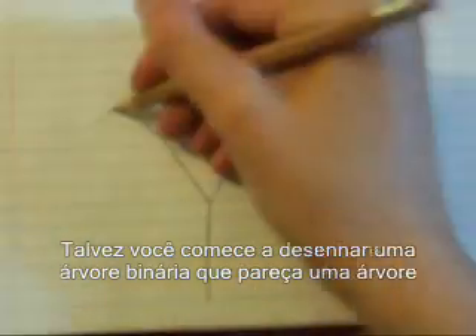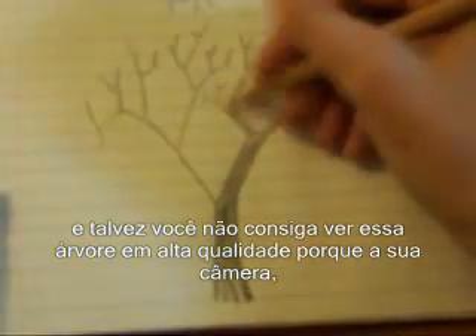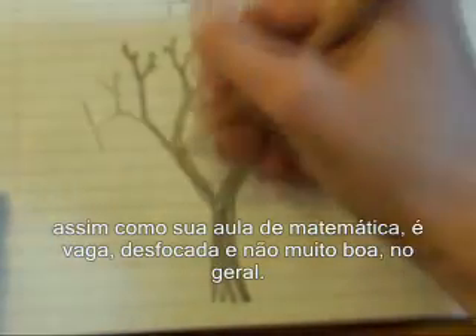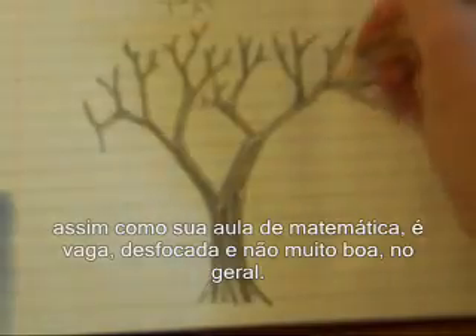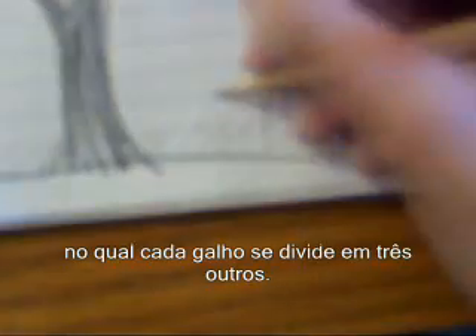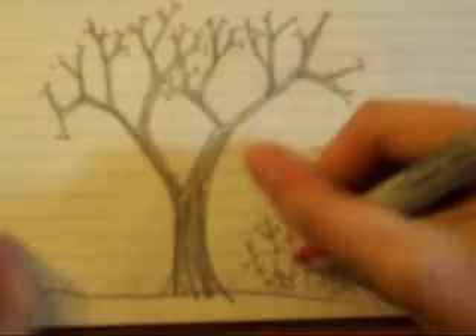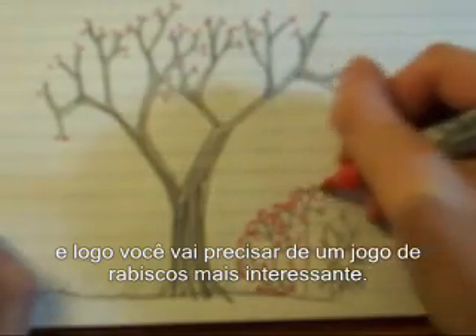Maybe you start drawing a binary tree that looks like a tree — and maybe you can't see this tree in very high quality, because your camera, much like your math class, is fuzzy, unfocused, and altogether not very good. Maybe you change the rules slightly and make a ternary bush, where each branch spreads three more branches. Unfortunately, your math class is 45 minutes long, and soon you need a more interesting doodle game.